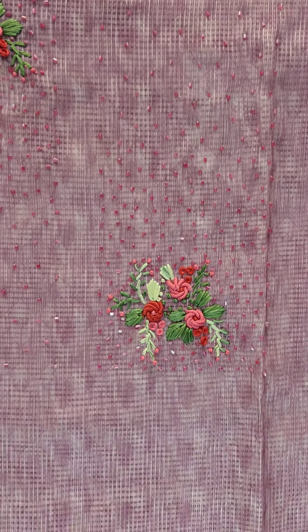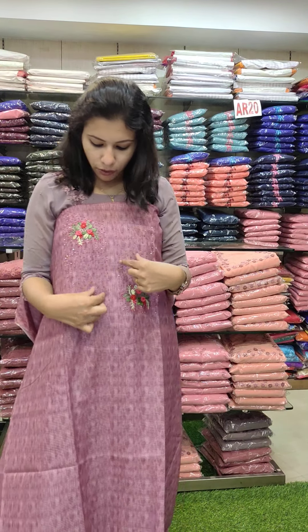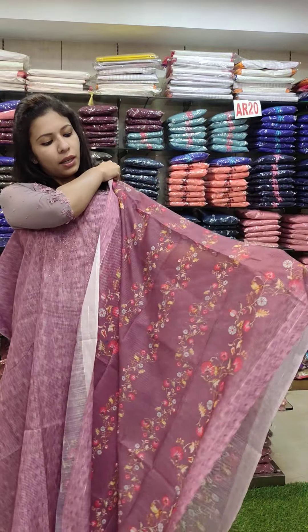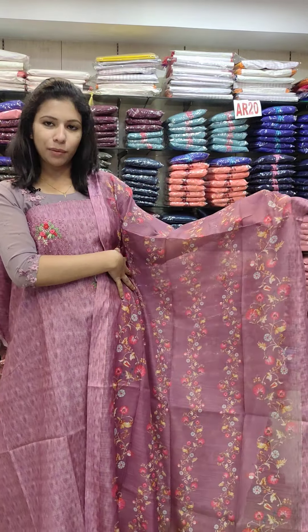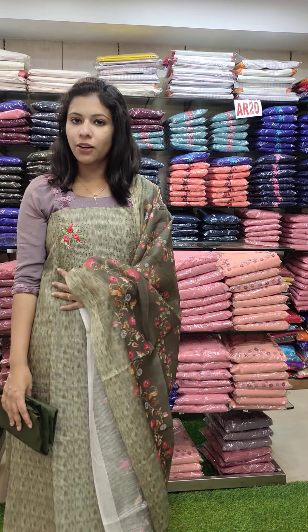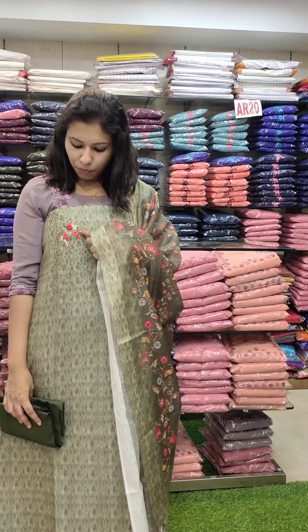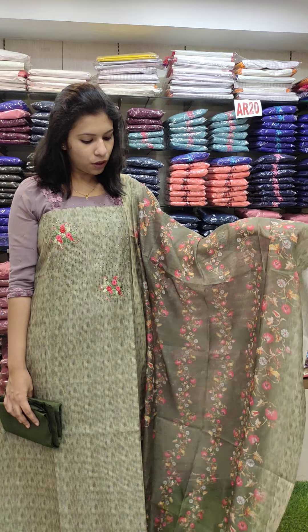It has a water drops pattern. It has a heavy part. It has a handwork. It has cut beads on the same shape. It has a pink fabric. Palette rose with a red palette. This is a full floral print, price 1680 with free shipping.